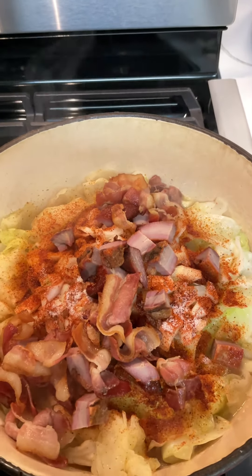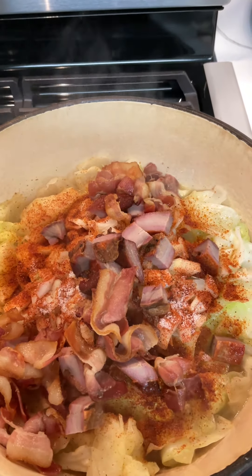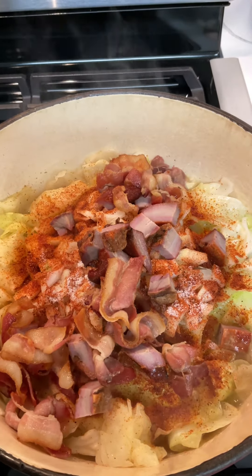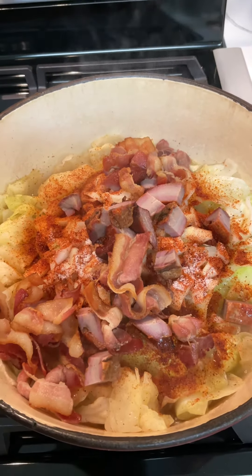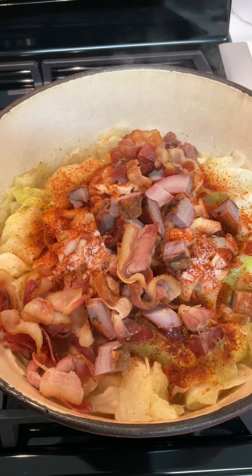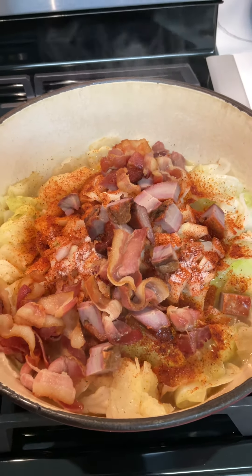The cabbage has been steaming down for about 15 minutes. I went ahead and added my Creole seasoning and sugar — you're gonna have to judge your own, season to taste, add how much spice you want. I added some sugar to your liking, and I added the tasso, the bacon, and the onions. So basically every ingredient I showed you is in there right now, and we're gonna let it cook down.